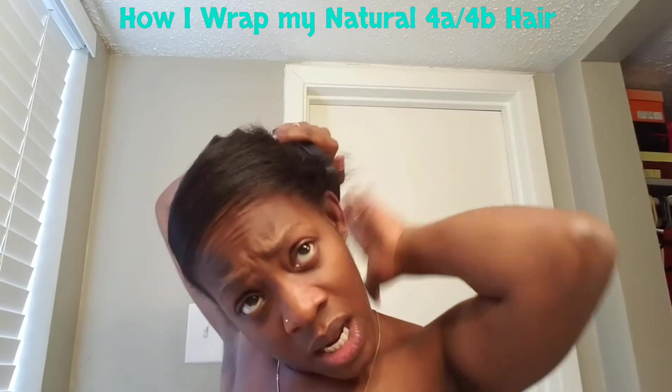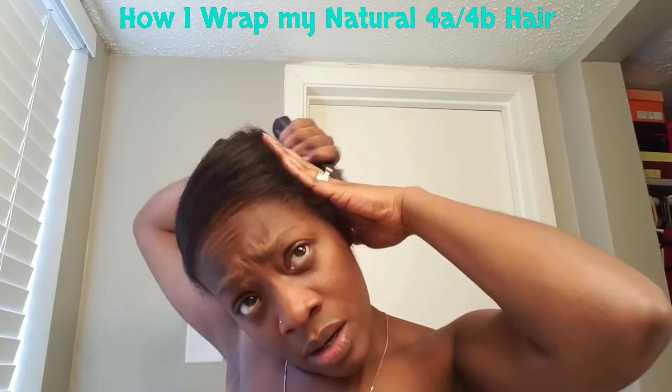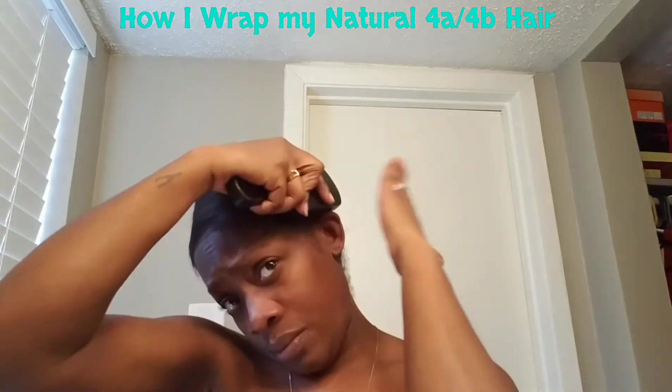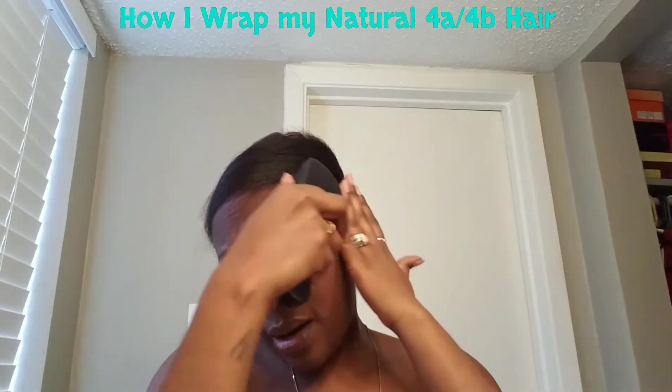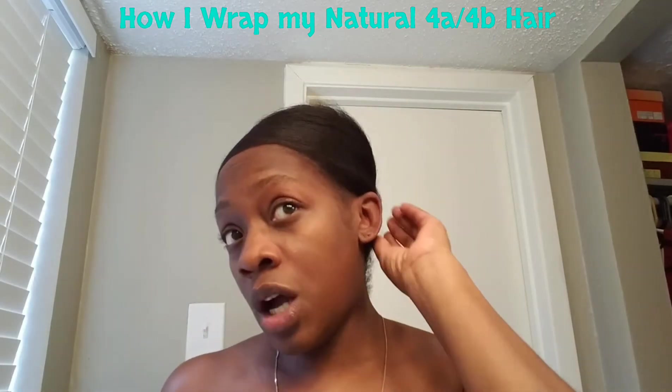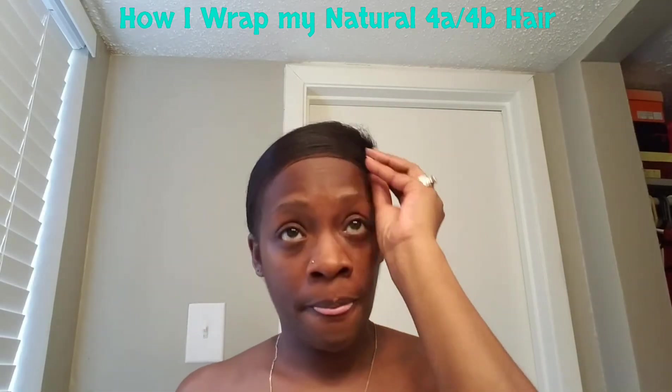I do not put anything on there — probably like day four or five, after the first week of it being straight, I do some end care, like some hair end care, because I'll start feeling like my ends are a little bit dry.